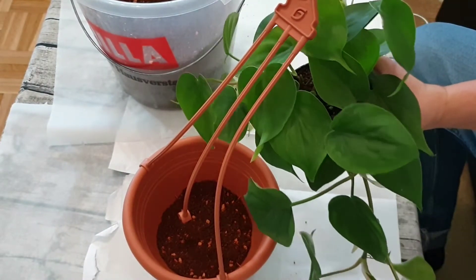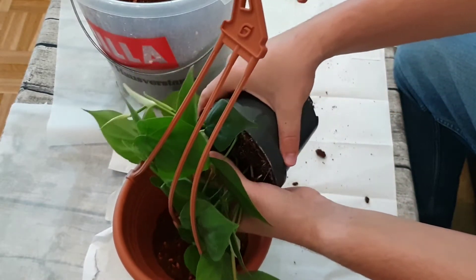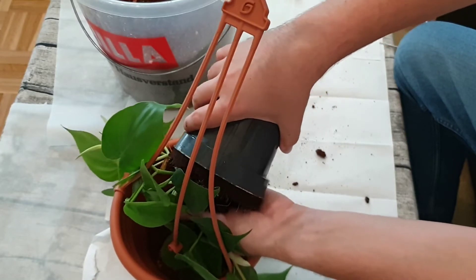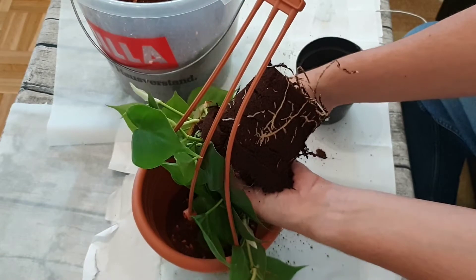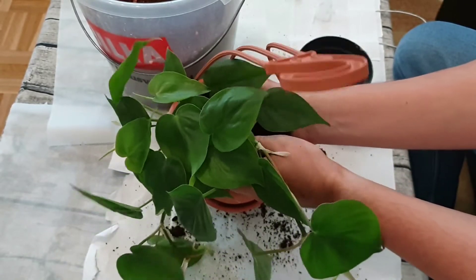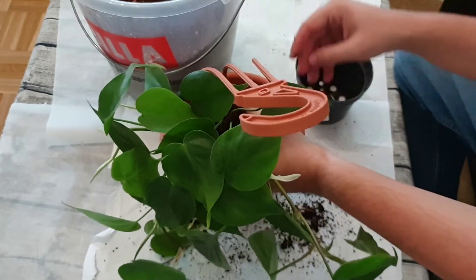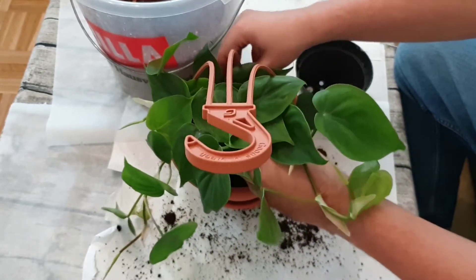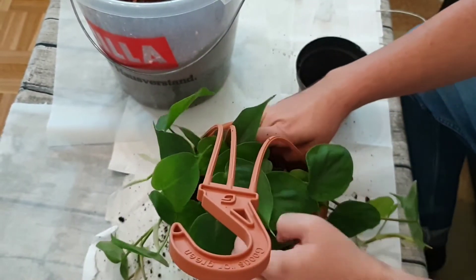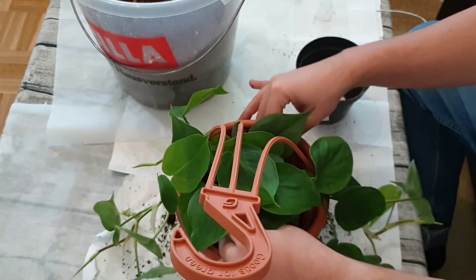We put in some soil - that's enough for the beginning. I press it a bit but not too much so it doesn't get too dense. Then we take the plant out of the nursery pot - this one should come out quite easily. I try to do it over the pot and keep most of the soil on the root ball. You can see the root ball is really healthy - I already checked it when I bought it because I like to check root systems before buying a plant.